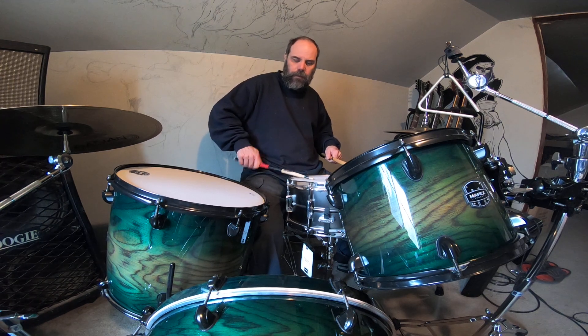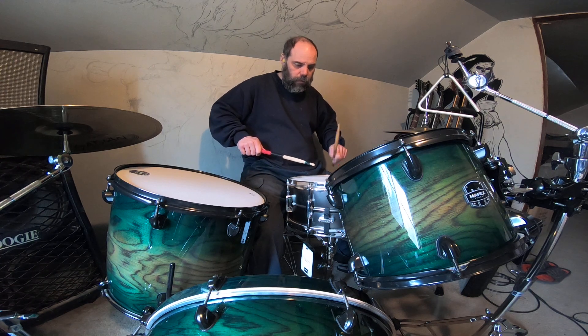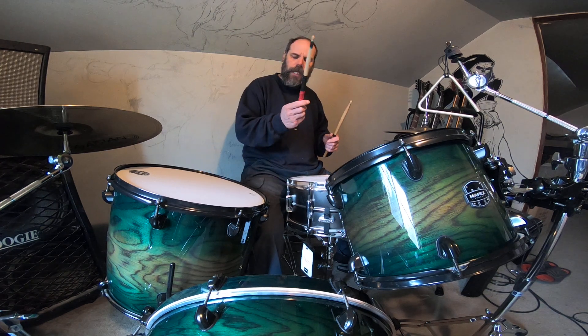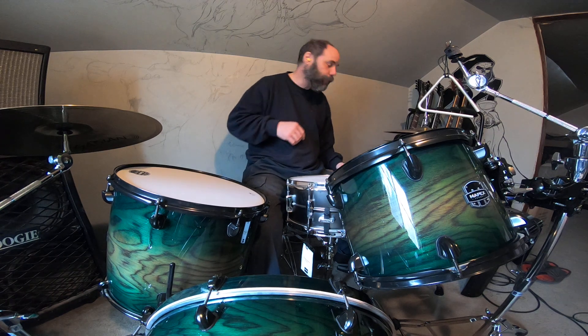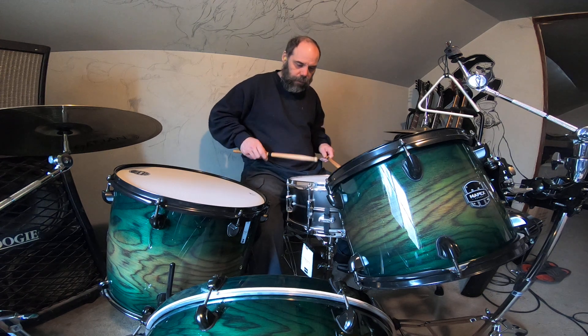I don't know how many bounces that is. I'm taping this stick because I haven't played enough to get my hands sweaty. I want to play like usually 10 minutes at a time. We'll do some bounces again, see how many bounces I get off the heavy sticks.